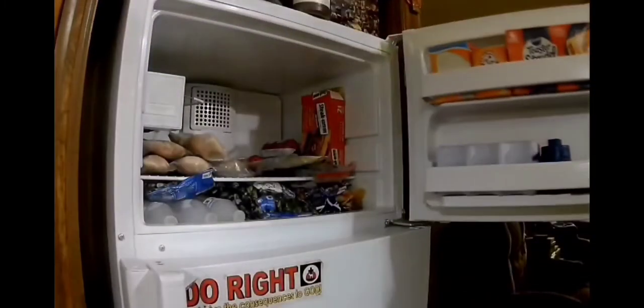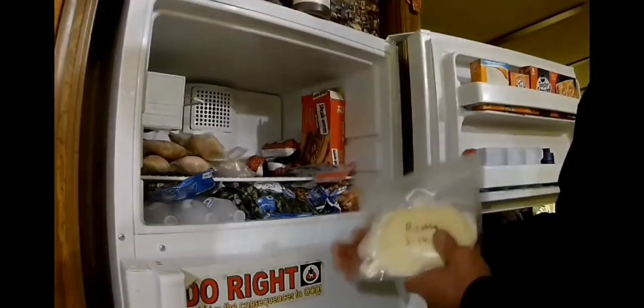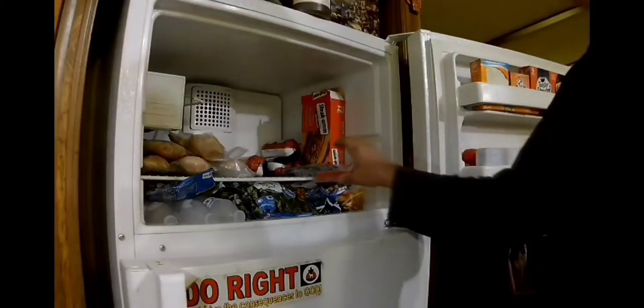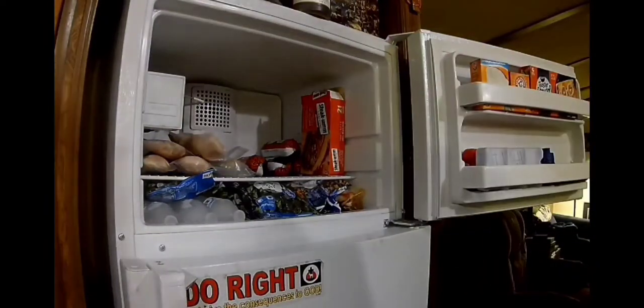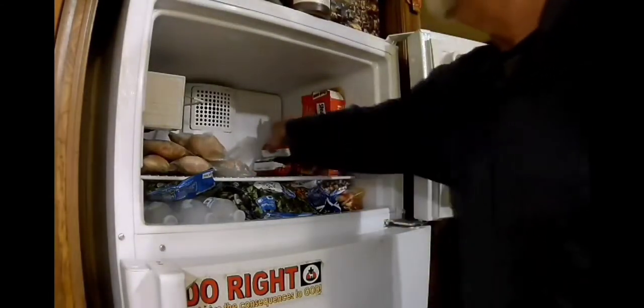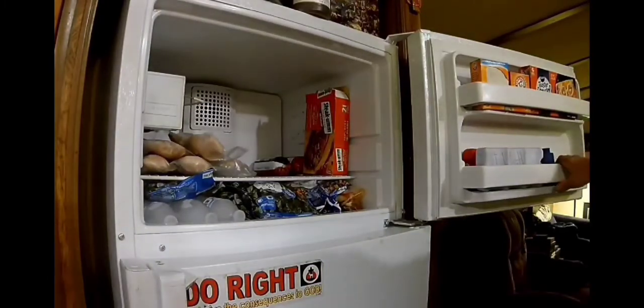Let's check and see what we have in this freezer here folks. Look at that frozen ricotta cheese — gonna need that. And a half a block of frozen mozzarella cheese. Might put this all in some water and thaw it out. Get ready for cooking.